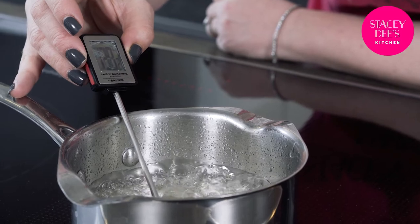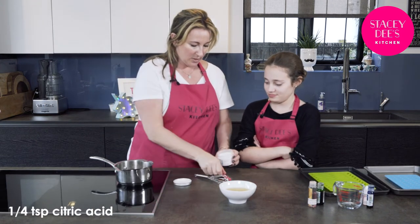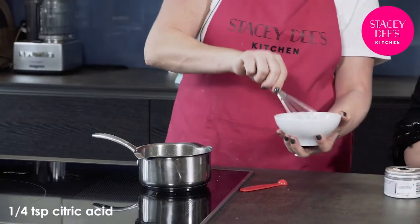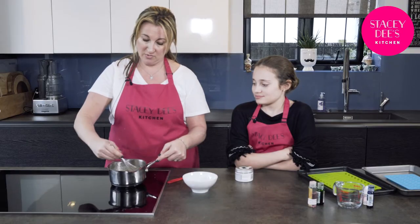Once it reaches 130, take it straight off of the heat. I'm going to do this bit because it's really super hot. I'm going to add a quarter of a teaspoon of citric acid and the gelatin, which is now nice and hard because it's bloomed. And we're going to whisk that in until it's nice and smooth.